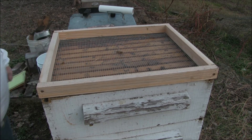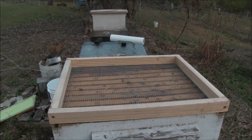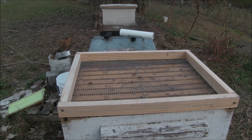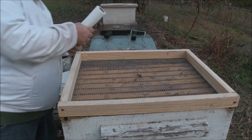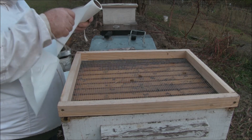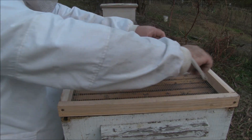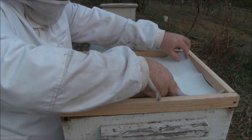And then what I'm going to do is put a layer of paper towel down. I've got these half-size sheets so I can put a layer down like this and it almost covers the complete top.